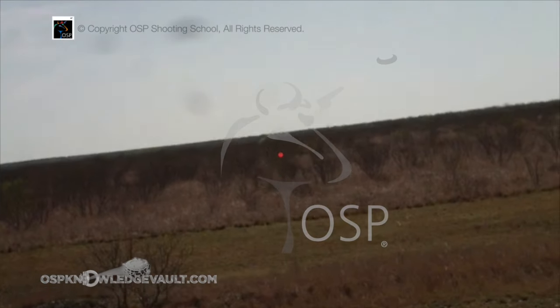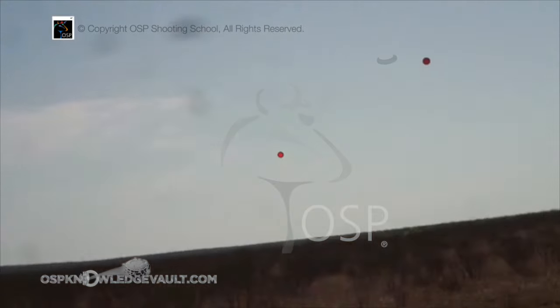Here it comes — same speed. And you see how the gun accelerating to the speed of the bird makes the bird appear to slow down.